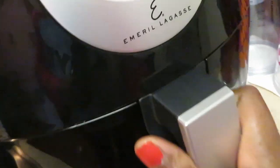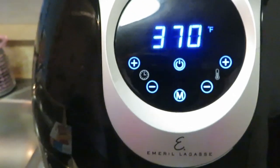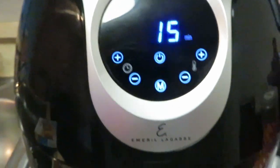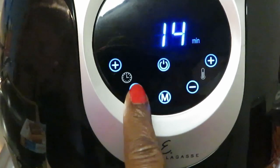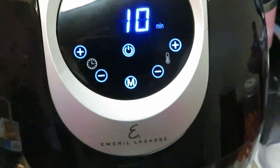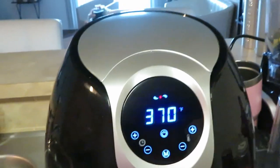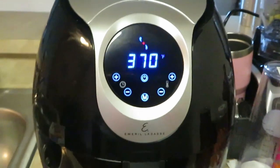I'm gonna go ahead and put these in the air fryer. I'm gonna leave it at 370°F, which is what my air fryer is automatically set to. I'm gonna do 10 minutes total — I'll let it go for five minutes, then come in and flip them over and do the other five. Y'all, I worked all day, I'm tired, not trying to be up here all day.